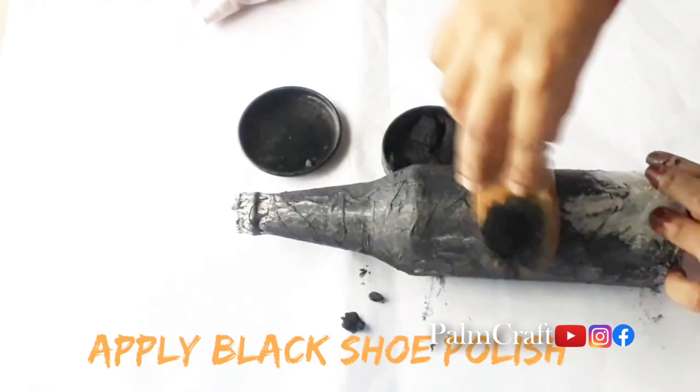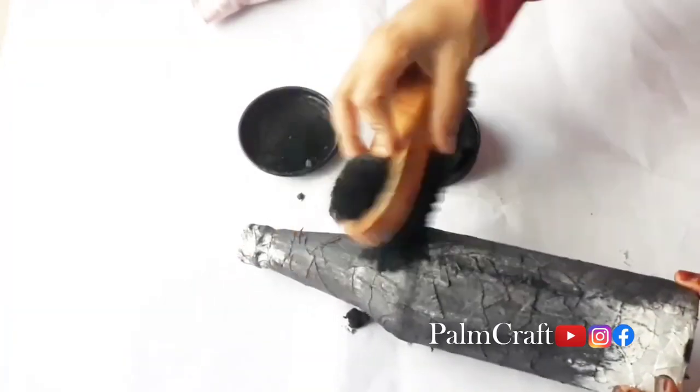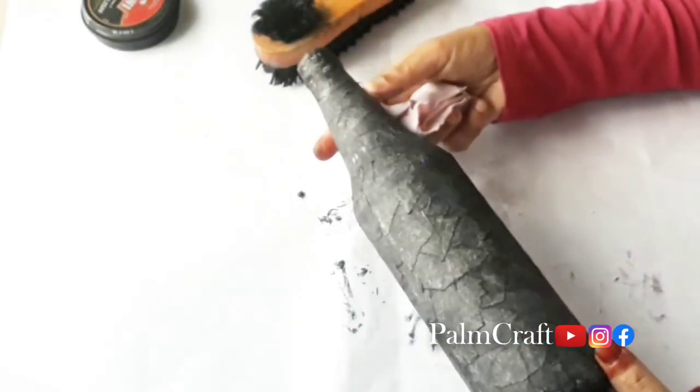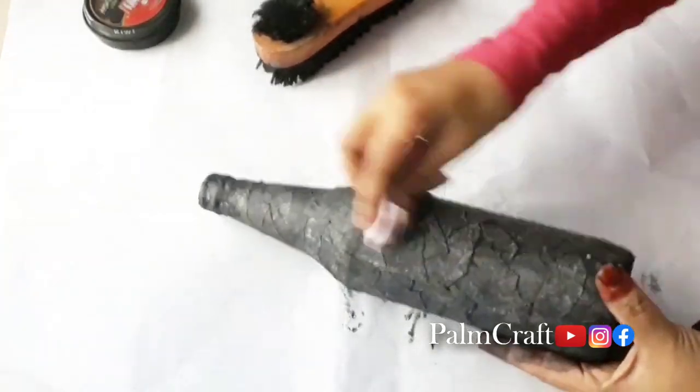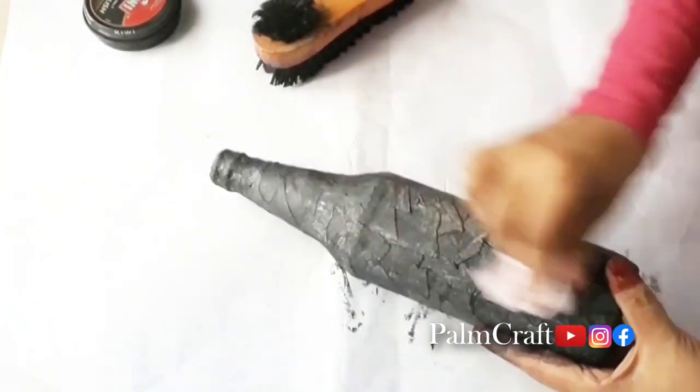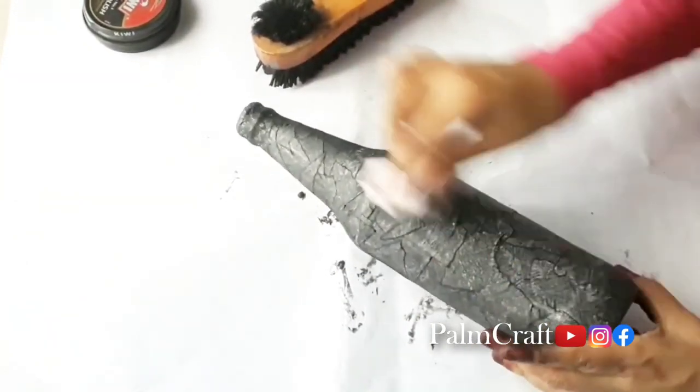We also need to cut the bottle. You can use light to put it in. Now we have to spray the bottle in black color, and you have to clean it.